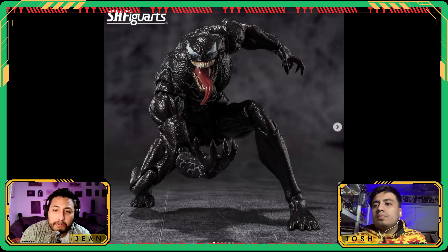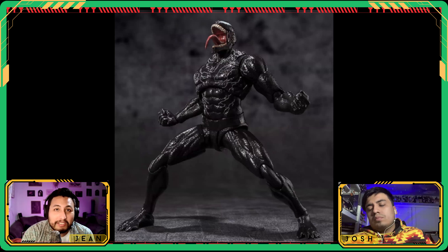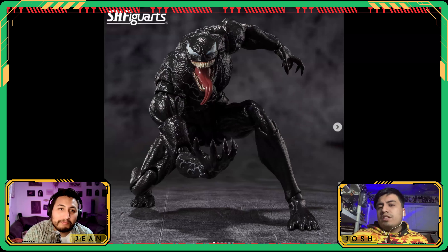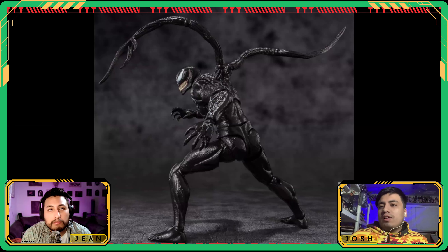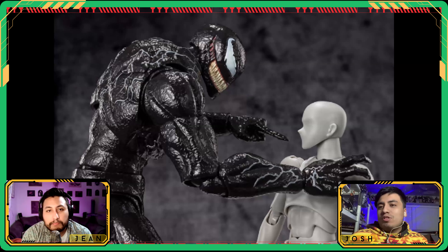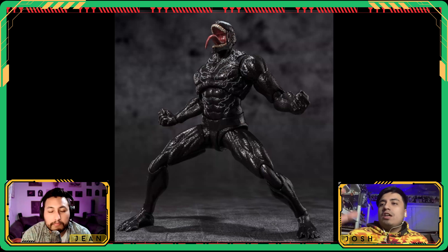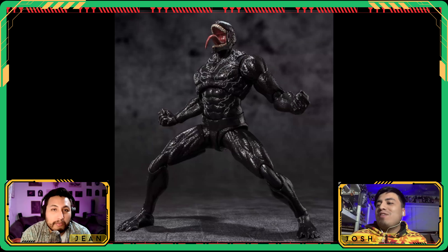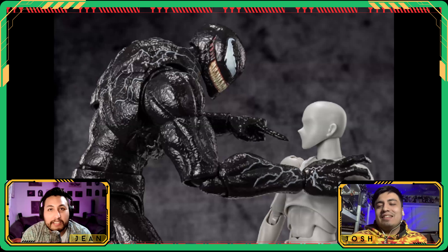SH Figuarts has the full solicitation for the Last Dance Venom at $80. He's got a lot of fun articulation and tendrils. Usually Figuarts can justify the price due to quality, but when it came to Hasbro's Venom and Carnage, those Marvel Legends figures were so good — the wetness, the lines, the details, the sculpt — that even if Figuarts is five percent better, it's hard to justify paying four times as much. Legends is the bang for your buck here.